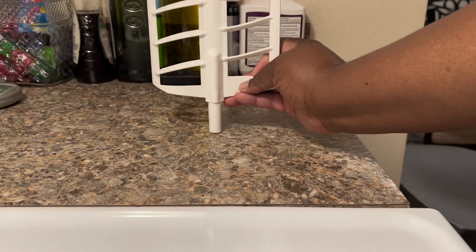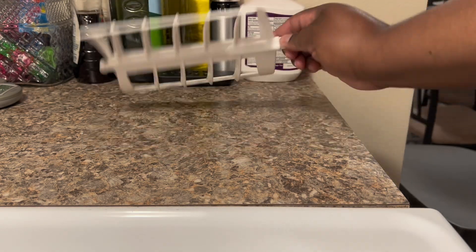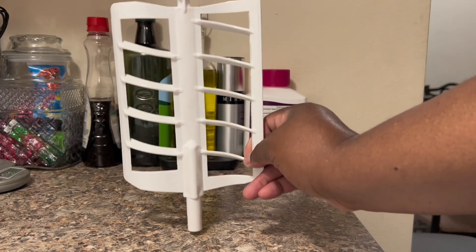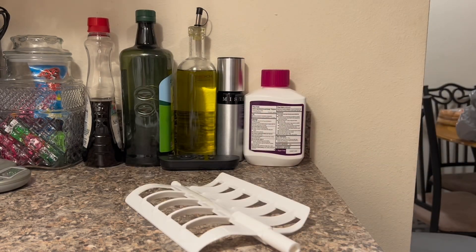Right here I'm showing you the paddle that came with the machine. You place the paddle standing up in the metal canister that holds your ice cream mixture.